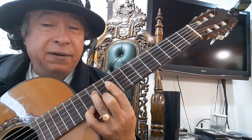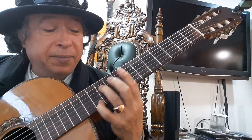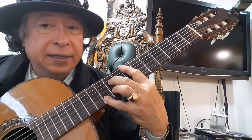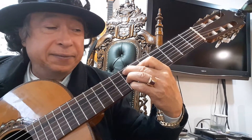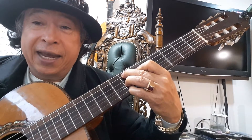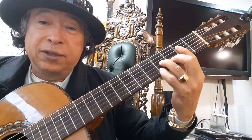Then use your finger 4, or your pinky, as a guide finger, and bring it to the 10th fret, and then slide the pinky to the 7th fret, slide it again to the 4th fret, and slide it to the 5th fret.